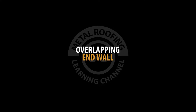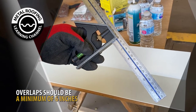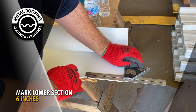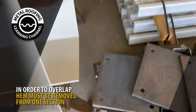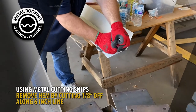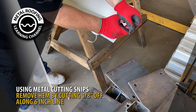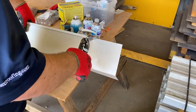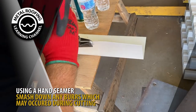Overlapping end wall. Overlaps for end wall should be done at a minimum of 6 inches. Start by marking your lower section of end wall by 6 inches. In order to overlap the end wall, you will need to remove a section of the hem. This is done by using metal cutting snips to cut 1/8 of an inch along the 6-inch guideline. Using a hand seamer, bend down any burrs that occurred from cutting.